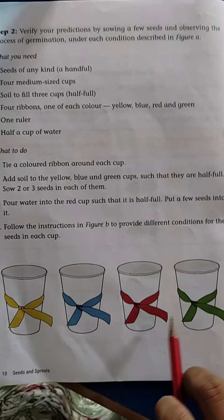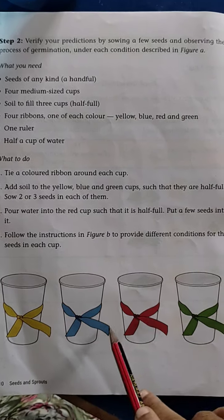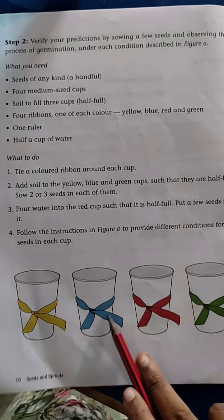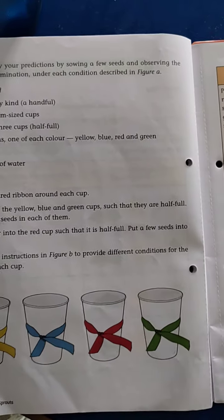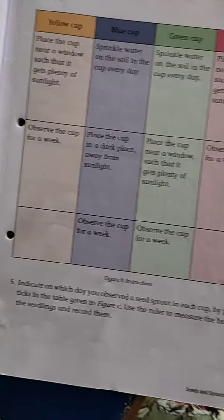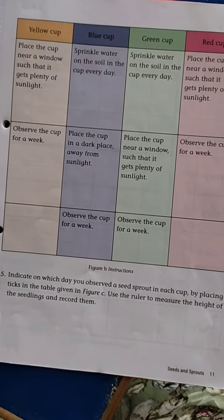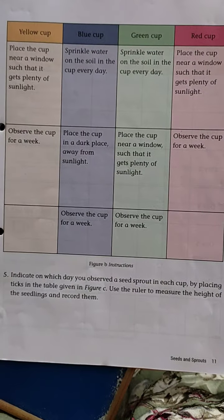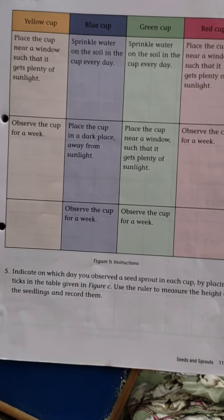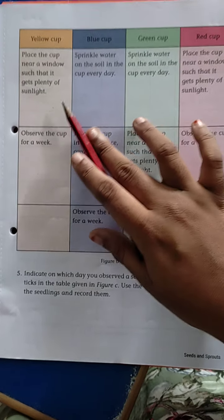Take four cups and take one handful of seeds into these cups, and band them like this: yellow, blue, red and green. This is the yellow cup. In the yellow cup, we have to keep it near the sunlight — so this yellow cup has sunlight.